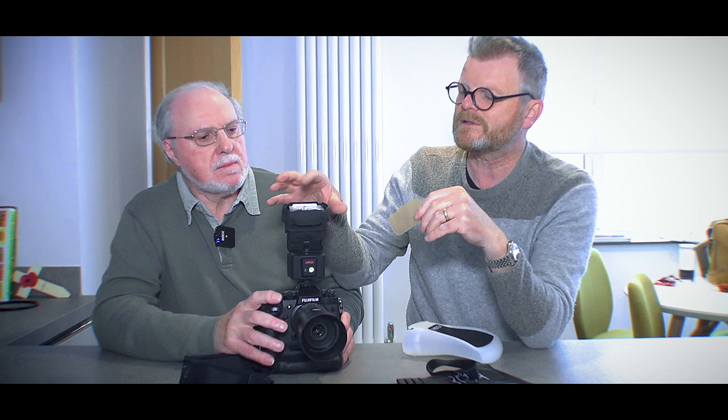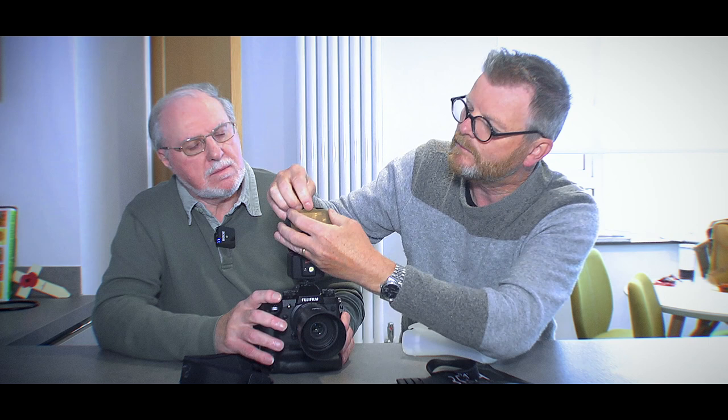These aren't just any filters — they're Lee filters, no less, the very best some would say. There are three tungsten filters of three different strengths, and then three special effects: a blue, a red, and a green. What happens is, this here also acts as a filter holder. You can clip your filters in there, and now you've changed the colour of your flashlight.